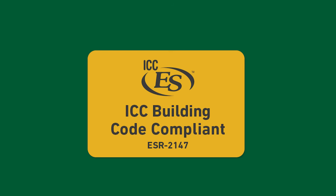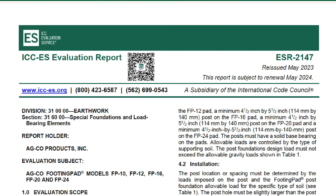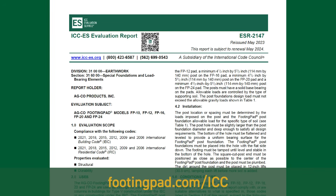Footing pad is code compliant, provided the correct size is used and that it's placed below grade. Provide a copy of ICC ESR-2147 from footingpad.com/ICC to the inspector to show code compliance for your project.